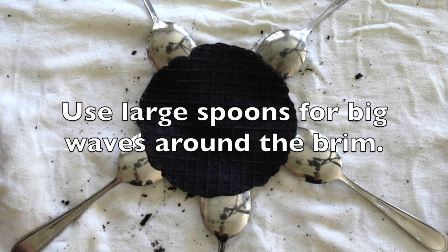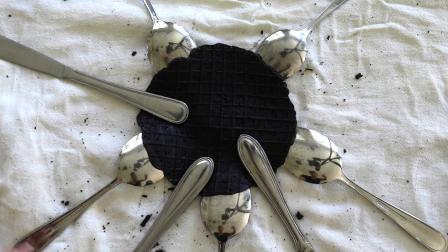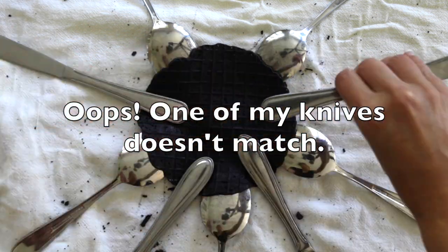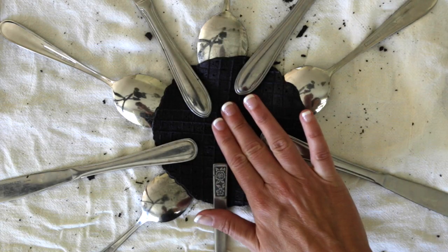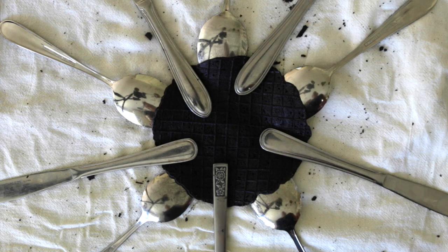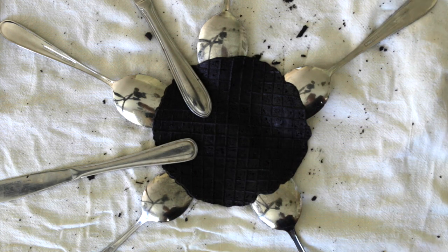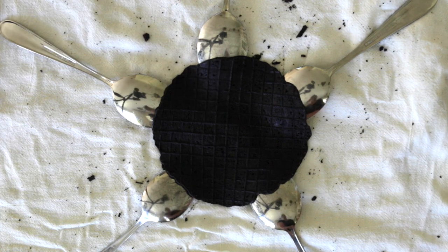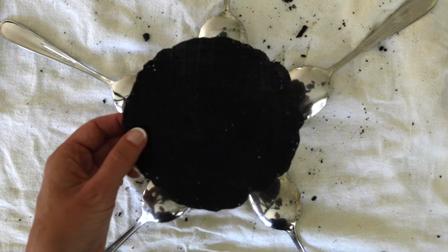To make the brim, I put the spoons in a star formation, used two scoops, placed that smaller circle onto the spoons, and then put some knives in between the spoons in order to create that wavy pattern. Then just let it sit on the towel for about 50 seconds to one minute, and then it will crisp right up, and you will have your hardened, wavy brim of the hat.